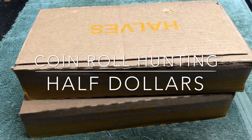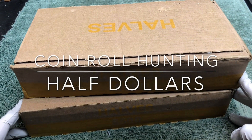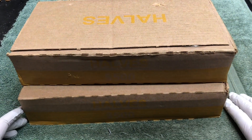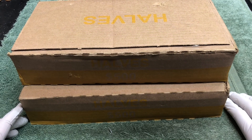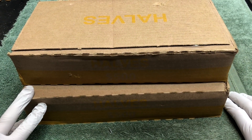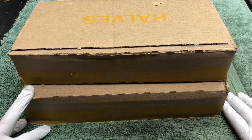Hey YouTube, Stack Attack here with a weekly half dollar hunt. Thank you for joining. If it's your first time, we're looking for silver coins. We open up the boxes, open up the rolls, and look for older coins that are made out of silver.